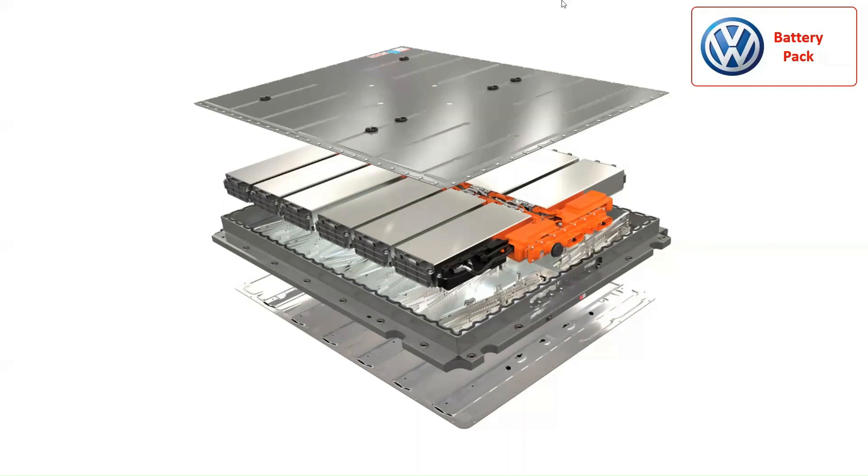The Volkswagen ID.3 battery pack consists of eight major parts. It is important to note that the Volkswagen ID.3 offers three battery size choices depending on the battery capacity: 55 kWh, 62 kWh, and 82 kWh. The first major part of the battery pack is the upper part housing of the battery pack, to protect the battery cell modules, battery management system, and many more sensitive parts of the battery pack.